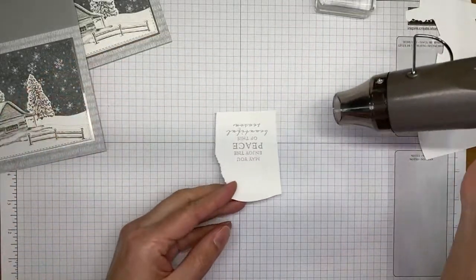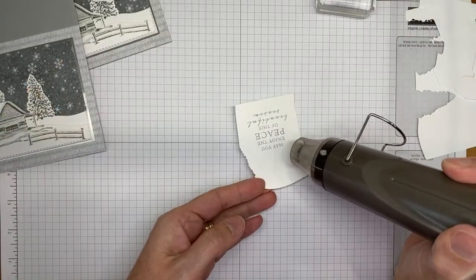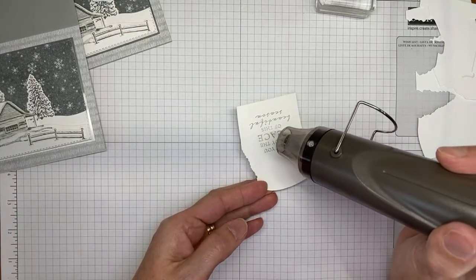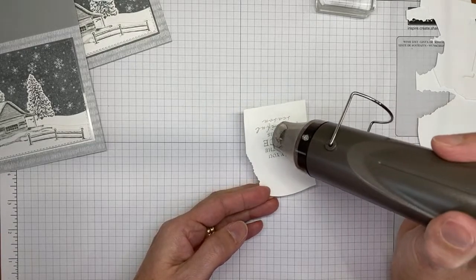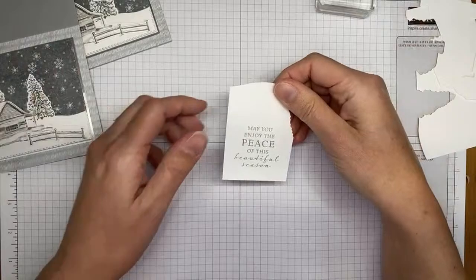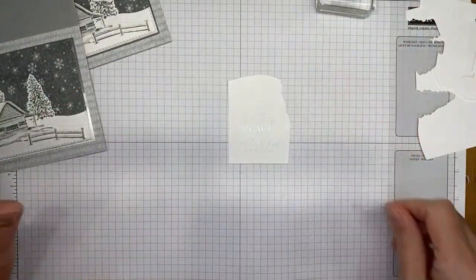It may take just a second to start working its magic. It's starting — you can see it change color and get shiny, and that's how you know the heat embossing is done. Once everything is shiny, turn your embossing tool off because you can burn the embossing powder — ask me how I know.